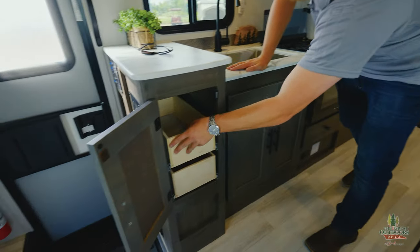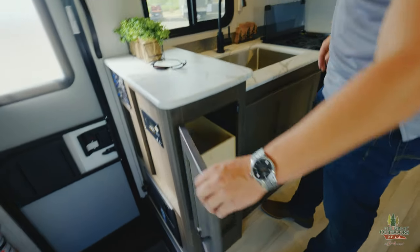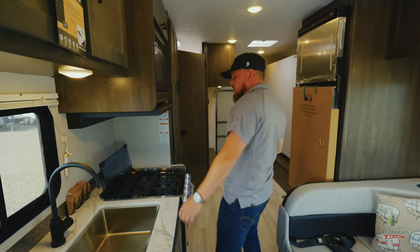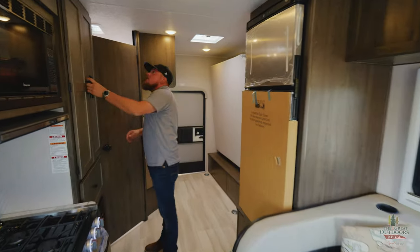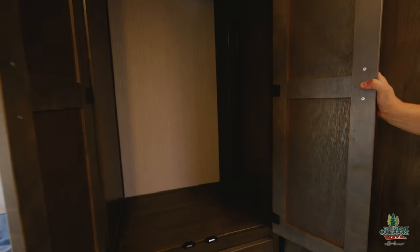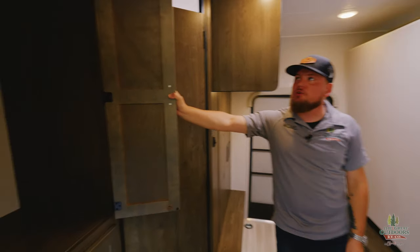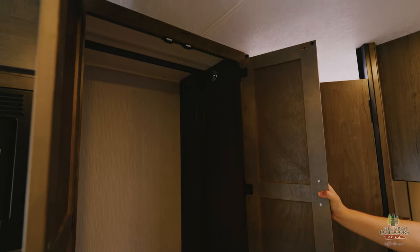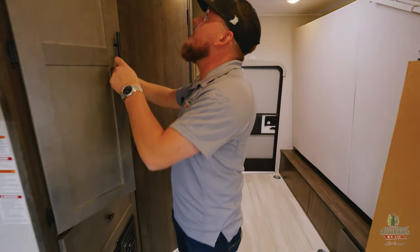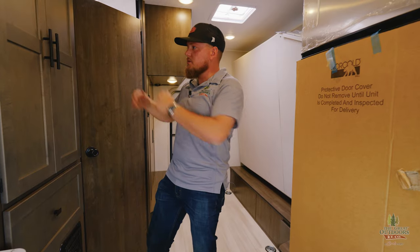This one's got some drawers. People always get worried about how strong these are — I think that's a good thing. You don't want these flying open while you're driving down the road. In this category — 24 feet or so in the same price range — you're not going to get that kind of cabinet space for your clothes and everything. The Crosstrail did a great job giving you plenty of space to put everything you need, from your food to your cargo to your clothes.